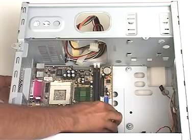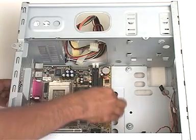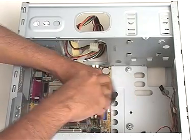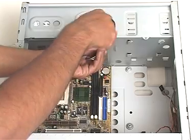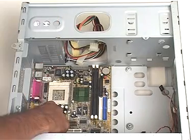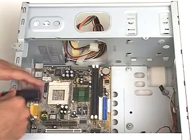Sometimes, one may need to move the motherboard slightly to make the screw holes fit. Then, we secure the motherboard to the base with the help of the screws that come with the motherboard. The motherboard is now installed to the base of the system unit.